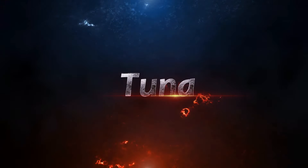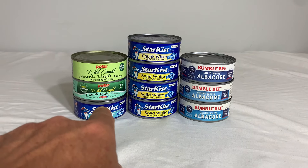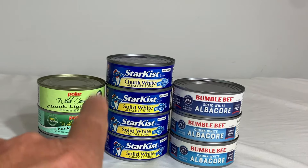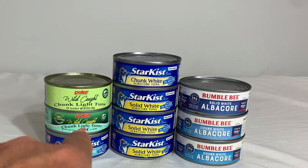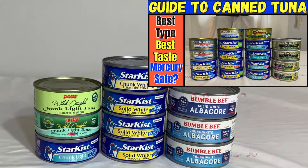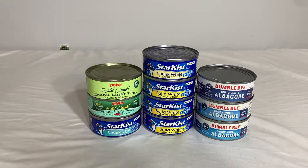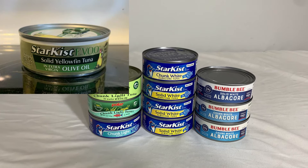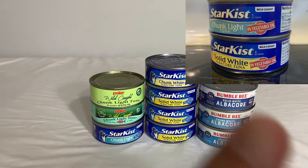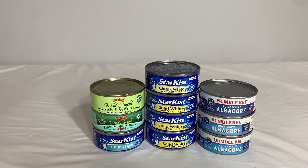Now the tuna — in my experience they have at least three different makers or manufacturers of tuna: Bumblebee, Starkist, and Polar. They have chunk light tuna, which is primarily skipjack tuna, as well as chunk white albacore and solid white albacore. The Polar brand, as of making this video, was a dollar a can. One option I couldn't find is tuna packed in olive oil. You may find it packed in vegetable oil, which gives a lot more calories, so you have to make a choice between calories and the healthier version packed in water.